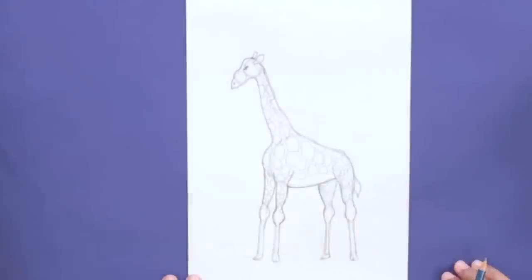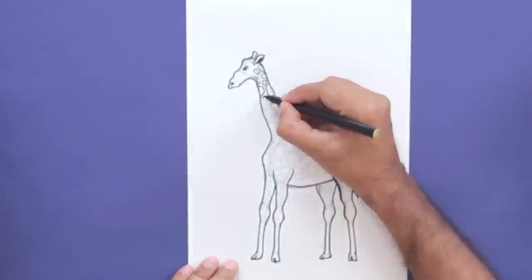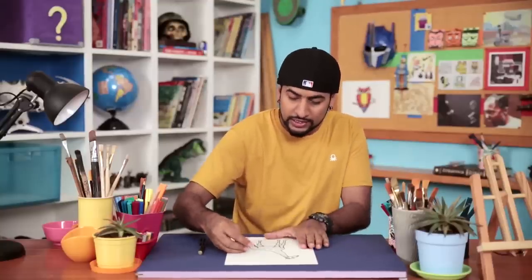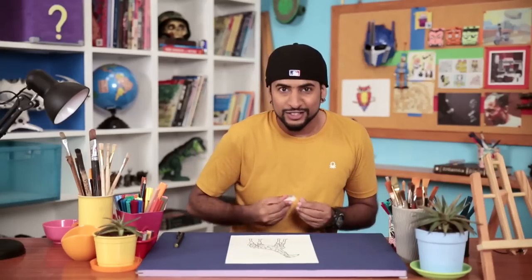And there you go — our giraffe is ready. Now let's quickly, with the marker, make our form permanent. The marker lines are done. Now I'm going to erase some of the pencil lines. I've erased all the pencil lines, and now it's time to colour.